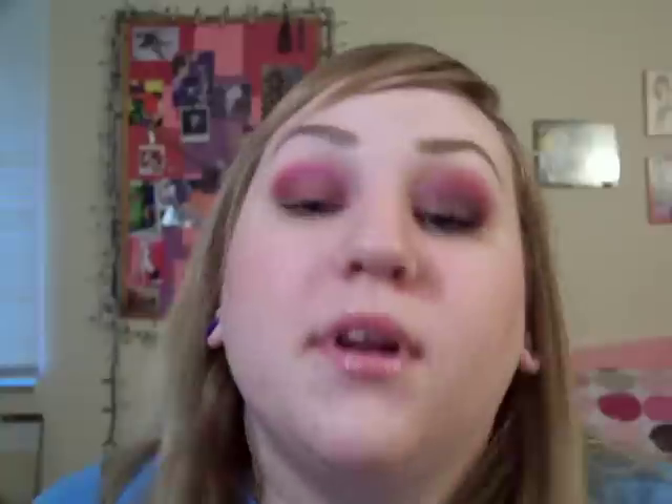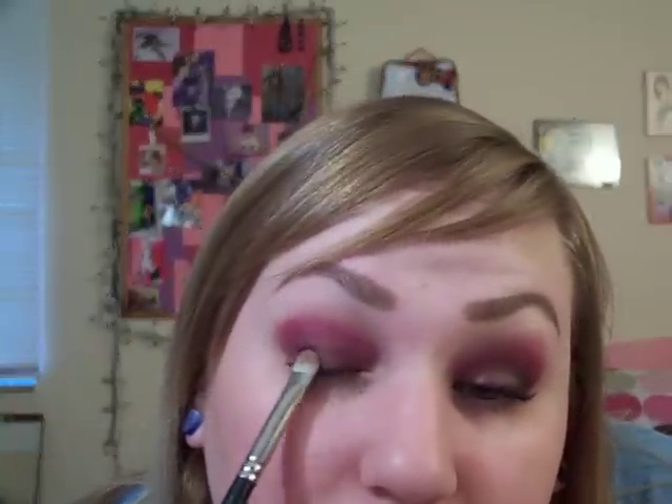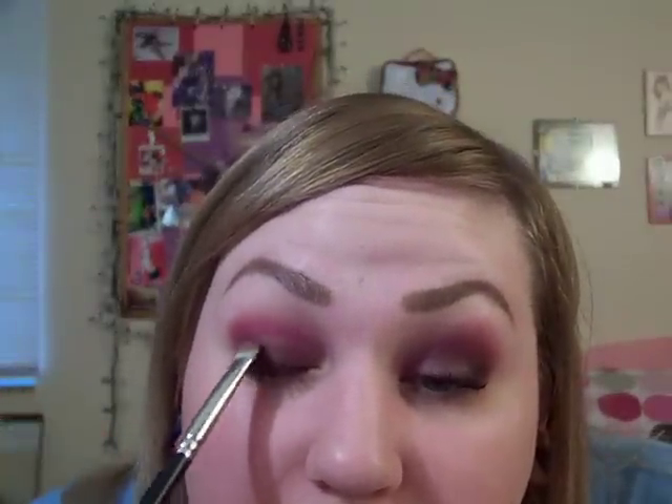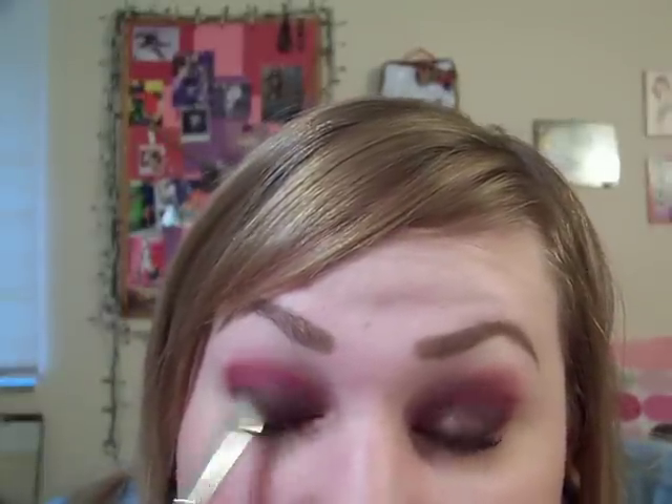And then I'm going to take my 239 in Beauty Marked and tap this on my lid. I'm hoping to keep some of the sparkle that is in Beauty Marked intact, which — if you have Beauty Marked, you know that on the eye it looks absolutely nothing like it does in the pan. In the pan it's really beautiful and shimmery, and then you put it on and none of the shimmer shows up and it pretty much just looks like a weird black. The Artifact helps bring out the purplish-red color that it has a little bit more.